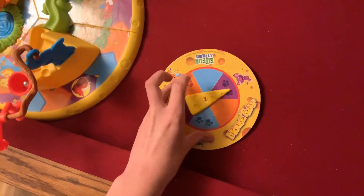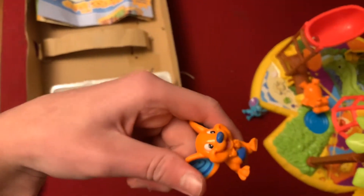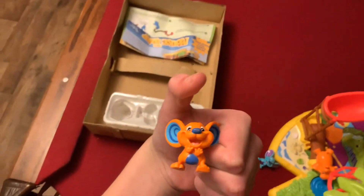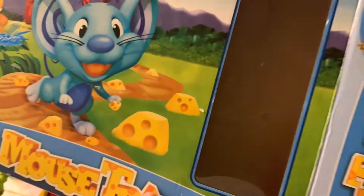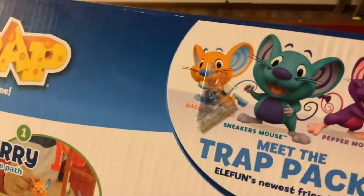The mice actually have names. This orange one is Nacho — like, you know the chips you can eat with cheese on them? Those are called nachos. That's what his name is: Nacho Mouse.